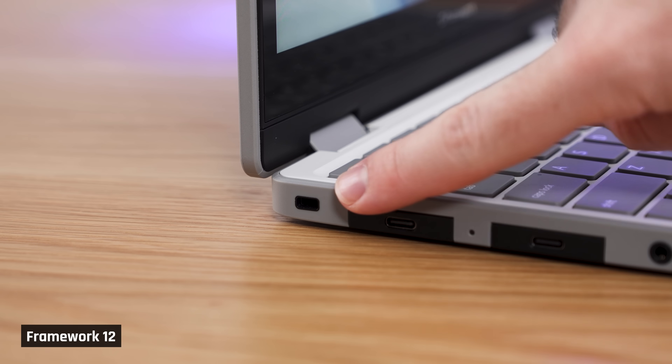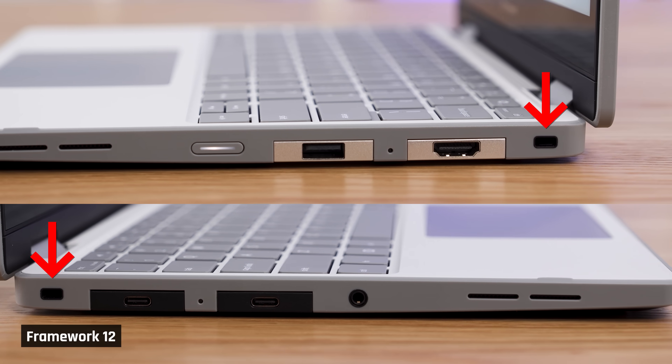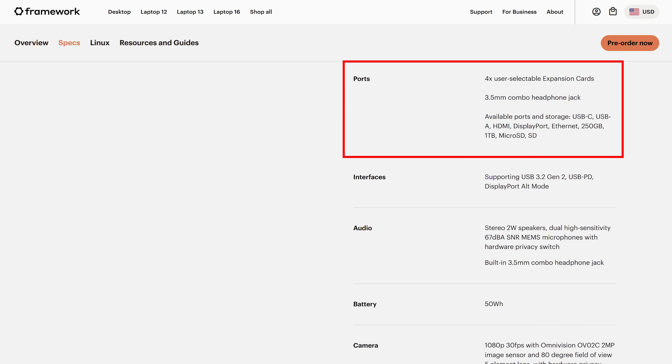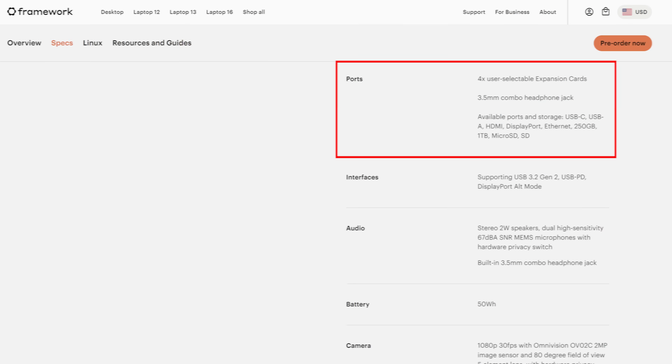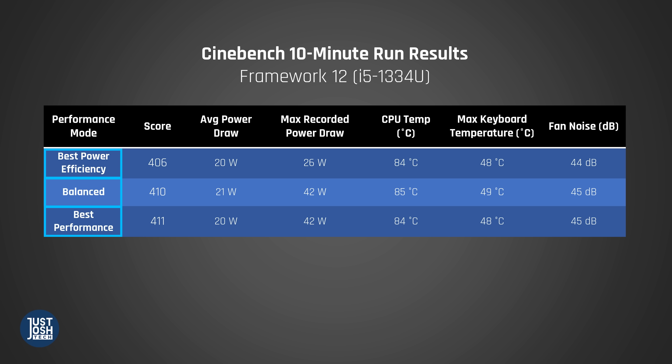Oddly enough, there also appears to be a standard Kensington lock slot toward the back on both sides. Framework doesn't mention them at all in their specs, but we've seen enough laptops to know what they look like. Now let's look at performance. This laptop uses a low-powered Raptor Lake U processor from two years ago. Those processors weren't the most efficient, so you either got poor performance and low power draw or high performance and horrible power draw.